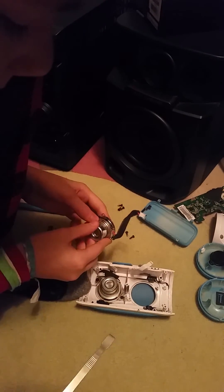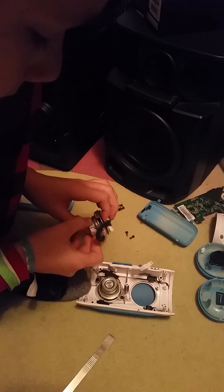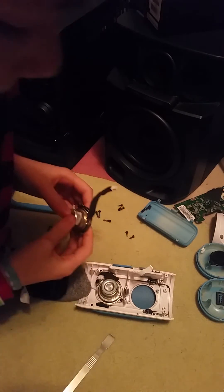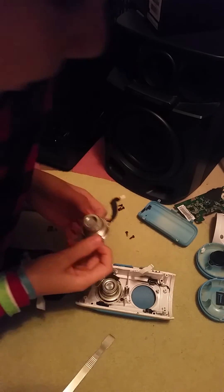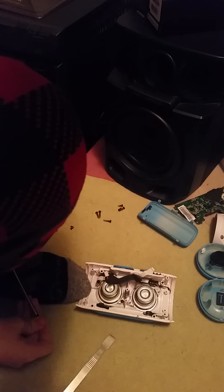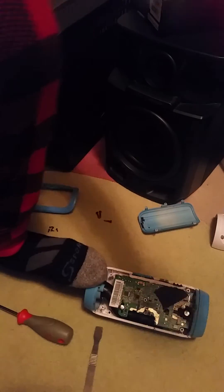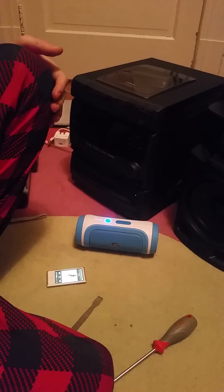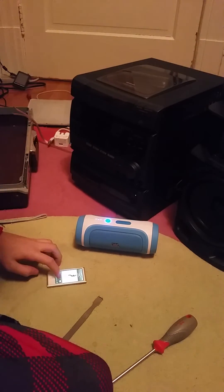Now I am going to reassemble it off of the video. When I'm back, you'll see it assembled and working in great condition. I've finished the back. Now it's time to reassemble the back of this speaker. Correction — I'm going to reassemble the back. This is the front. A little mixed up there, sorry.